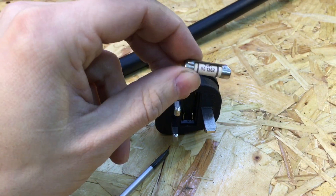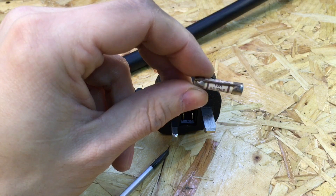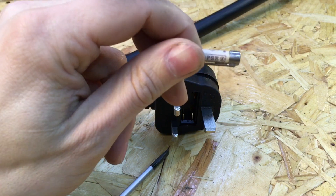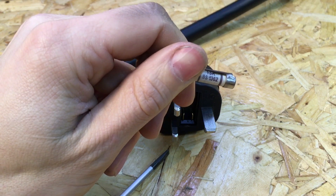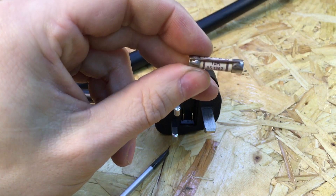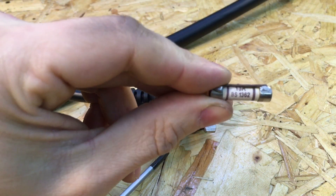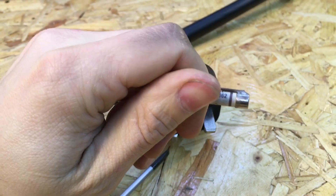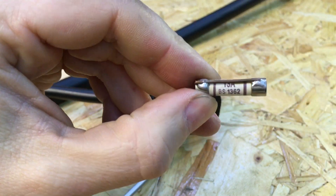Anyway, make sure you check your fuses on anything you buy, whether it's from China or not, because you never know — you could have one of these modified fuses in there. Please comment below and tell me what you think, give the video a thumbs up if I saved you, subscribe, and thanks so much — I'll see you next time!